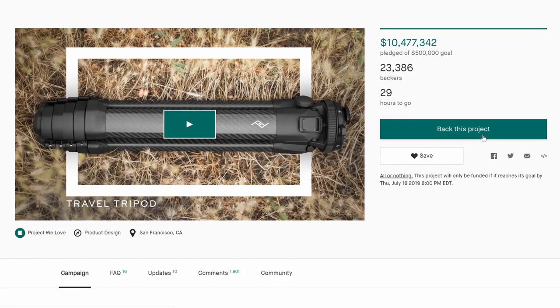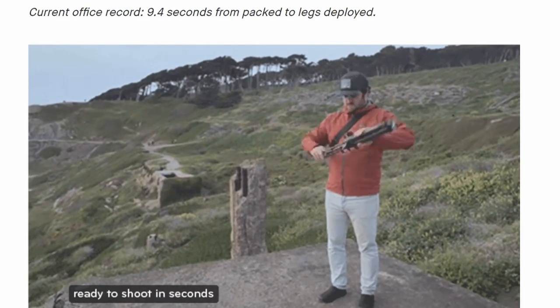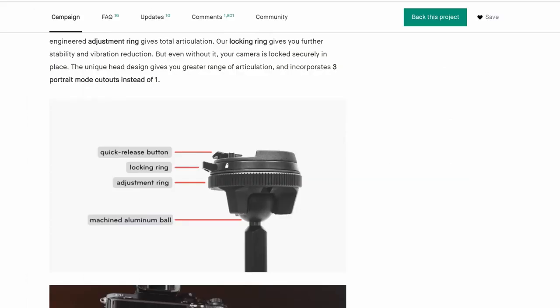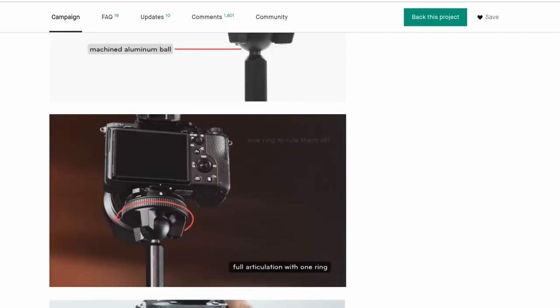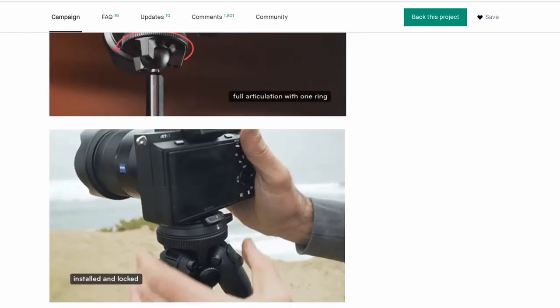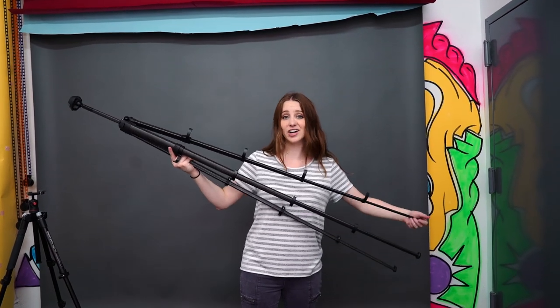There are about a few days left in the Peak Design Kickstarter if you want to check it out. The aluminum version is $289 and the carbon fiber version is $479, which might seem scary at first but it's actually a very competitive price for carbon fiber tripods — you're getting a lot of bang for your buck in a very light shell. Alright, nothing left to do but go shoot with the beautiful Leica R lenses!